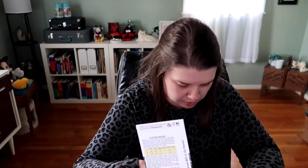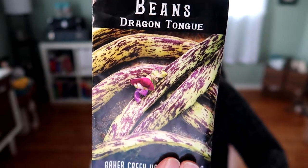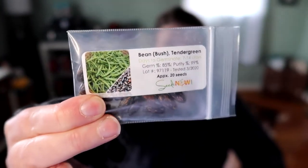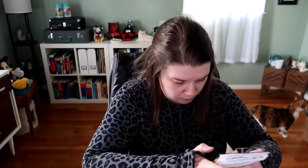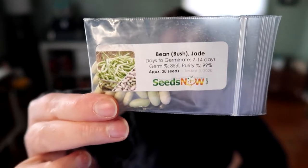For bush beans, I'm doing Jade bush beans — I actually have two packs from two different seed companies, so I may do some of each. The Dragon Tongue bush beans, which are just so cool looking and also delicious. And the Tender Green bush beans from Seeds Now, which is a new variety for me. Most of these new varieties were given to me by my best friend Katie, so even better — I didn't have to buy them.